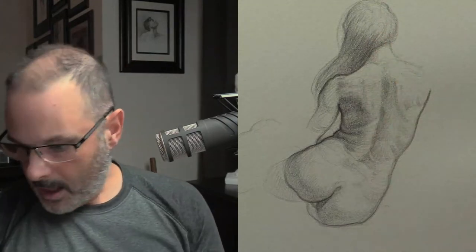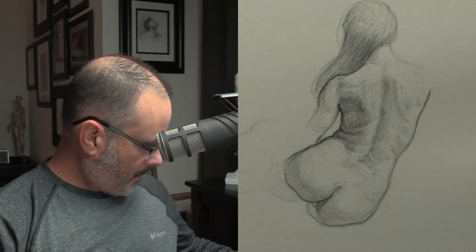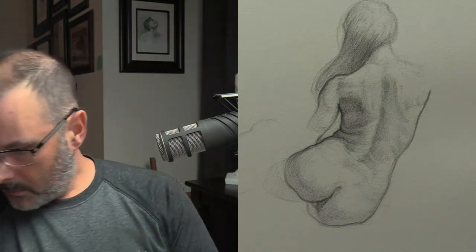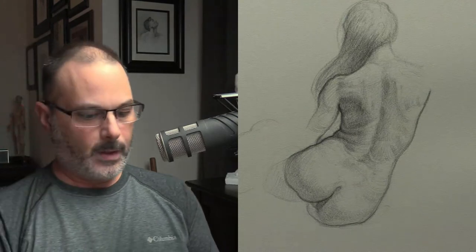I don't like that arm because it's too round — that shoulder-arm thing is killing me. Where's my little eraser? Mono zero, mono zero. Found it. I love this eraser. Dana, who is a member of my website, turned me onto this eraser. I've only been using it for less than a year, but it's great because you can take a razor blade and just slice the edge.